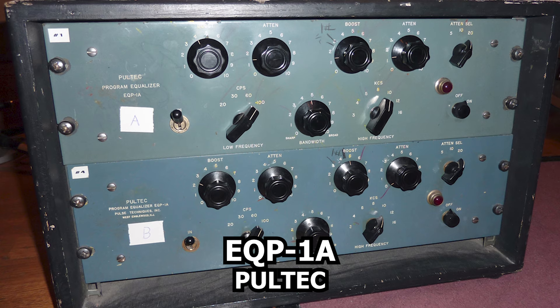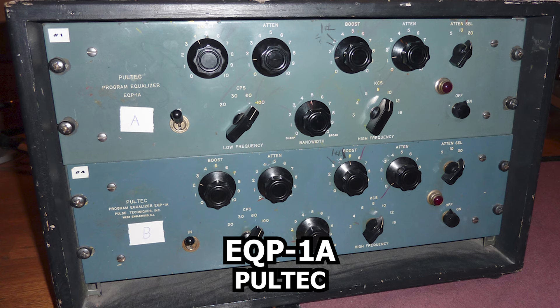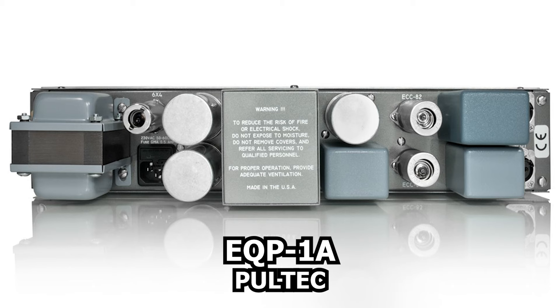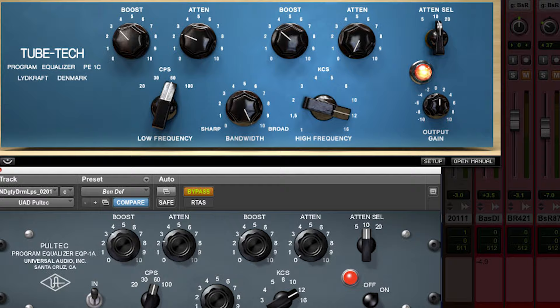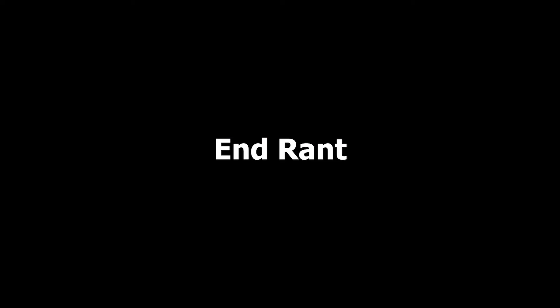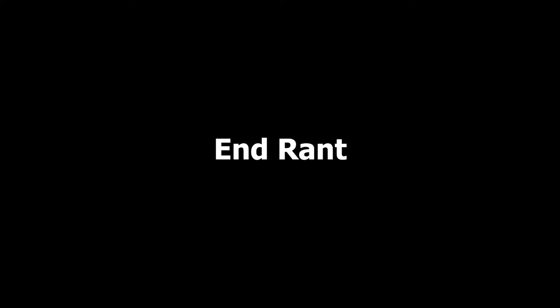This unit is Manley's licensed version of the famous EQP-1A Pultec, which is a passive tube equalizer from the 1950s. Let me just say that if there was ever a plug-in or piece of software that was furthest from the sound of the hardware, the Pultec is the king and ground zero. No plug-in has ever come close to the magic of a Pultec. Anyone who has said or says otherwise is either a fool, a liar, or both.